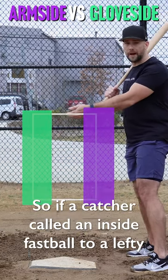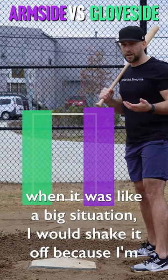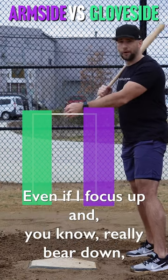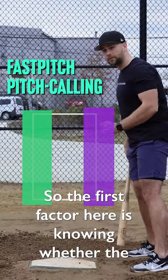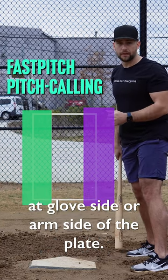So if a catcher called an inside fastball to a lefty in a big situation, I would shake it off because I'm like, I'm probably not going to make that pitch. Even if I focus up and really bear down, I'm probably going to miss that spot and leave it over the plate. So the first factor here is knowing whether the pitcher is better at glove side or arm side of the plate.